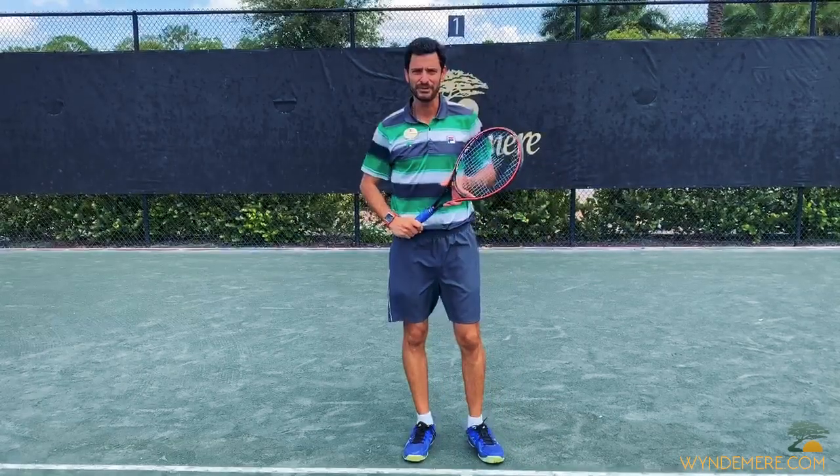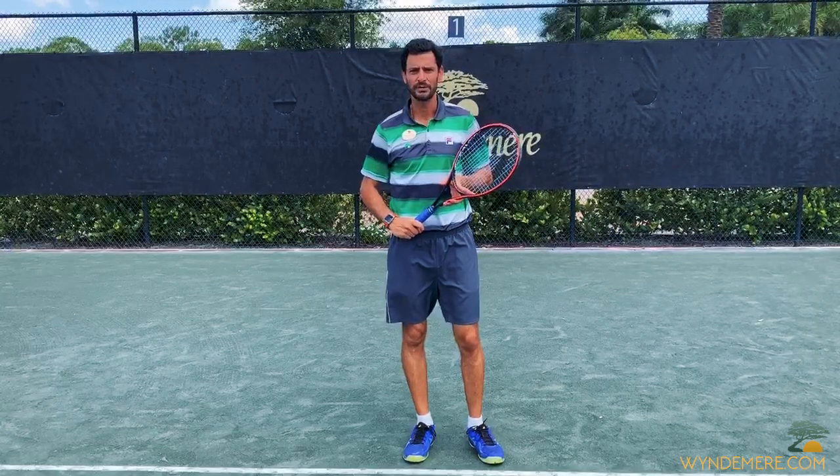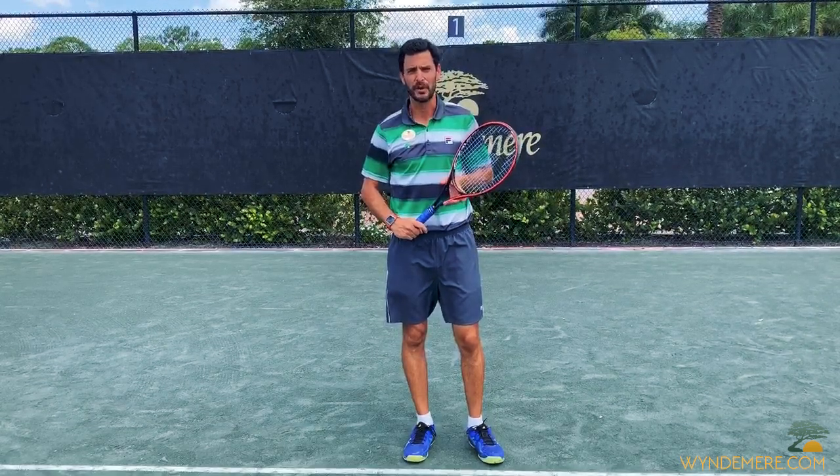Hello, my name is Isham Zatini, Director of Racquet Sports at Windermere Country Club. Welcome to another edition of Tips from Your Pro.